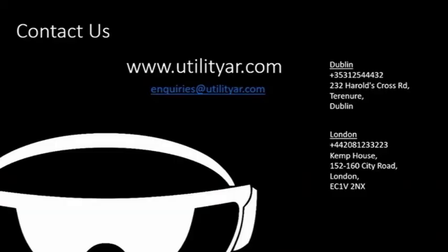For more about Utility AR, go to our website or contact us using any of the details shown.